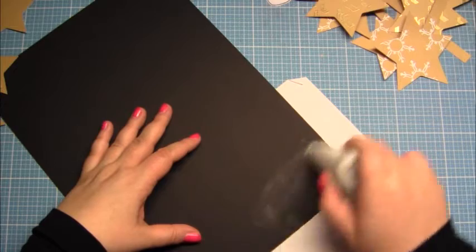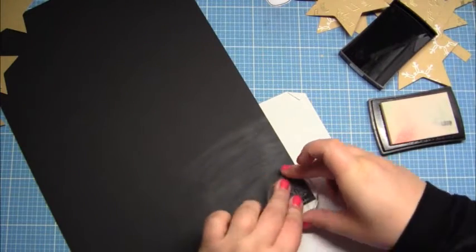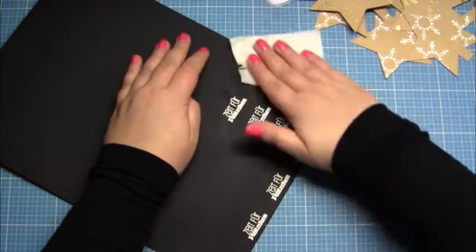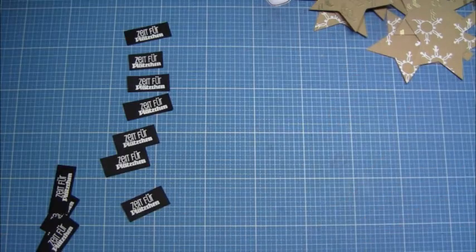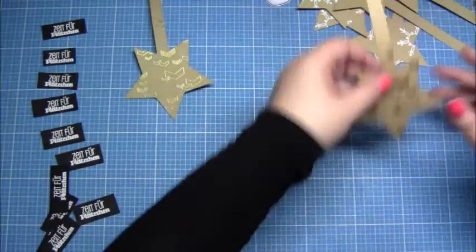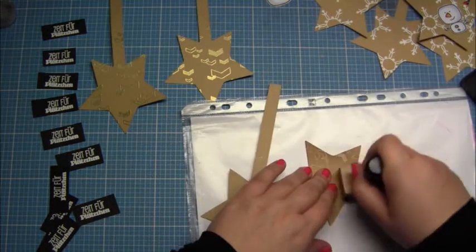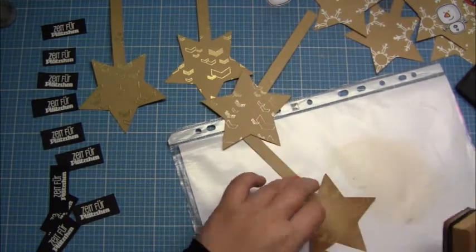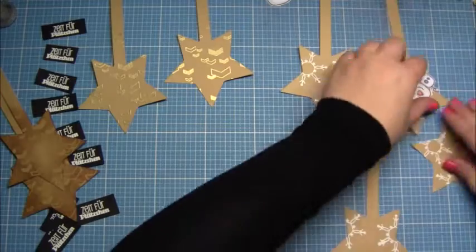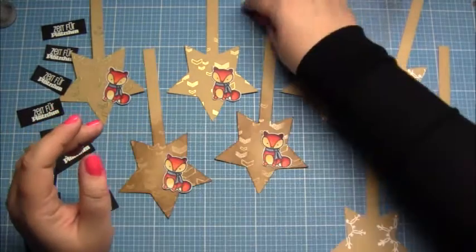In former years I just printed the sentiments out and cut them, but this year I wanted to stamp them. I stamped more than eight times and cut them down. Now for Plan B for the invisible chevrons — I took Distress Ink in 'Gathered Twigs' and now the chevrons are not so invisible. I'm very happy with this result. Now everybody can take their place on the stars.